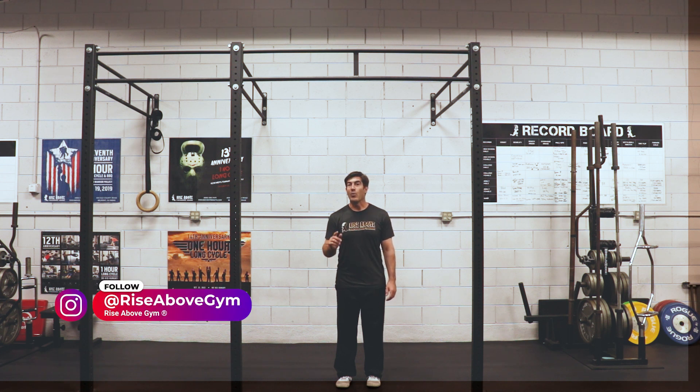Hey, it's Doug from the Rise Above Gym channel and I want to help you get your first pull-up. Let's check it out.